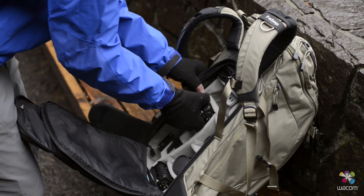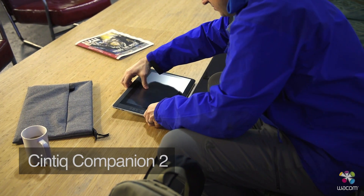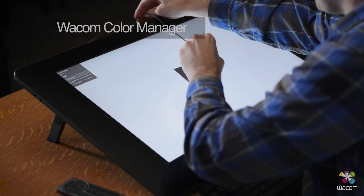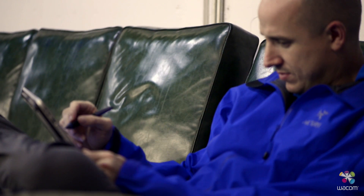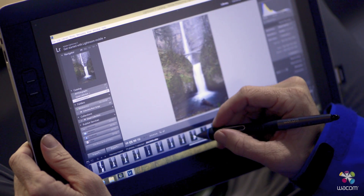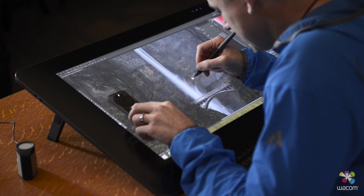As a travel photographer, I spend a lot of time on the road. This means I need to maintain color accuracy — a color management workflow that works not only here in my office, but also when I'm traveling, which includes the Wacom Cintiq Companion 2. I'll use my Wacom Calibrator to make sure that both devices are color accurate, so the quality of the images I'm looking at — in terms of color accuracy, contrast, and brightness — are all going to be the same throughout every device I'm using.